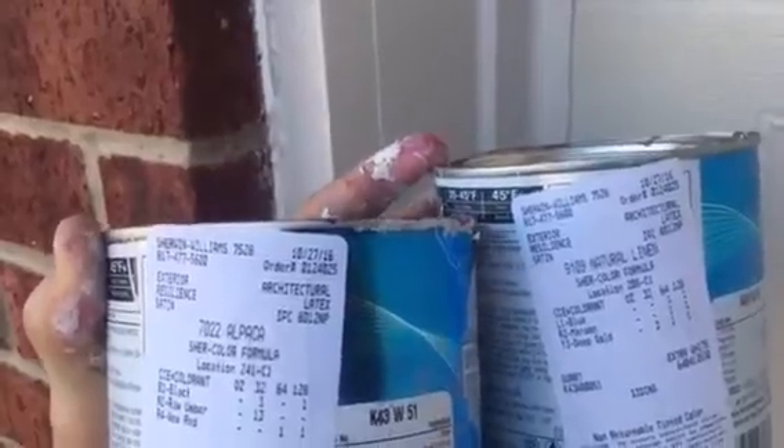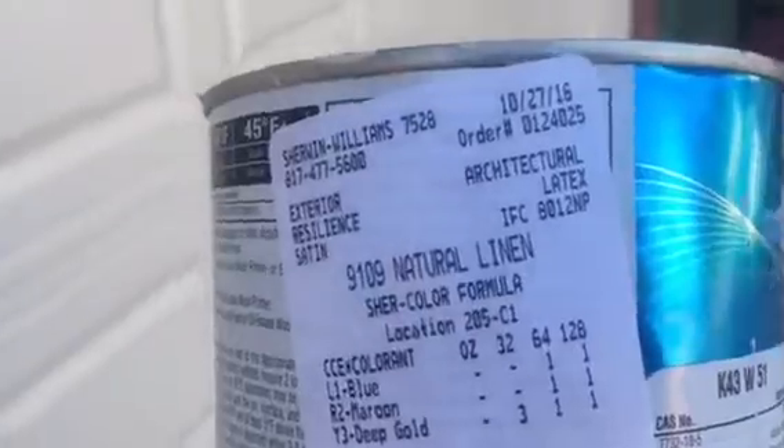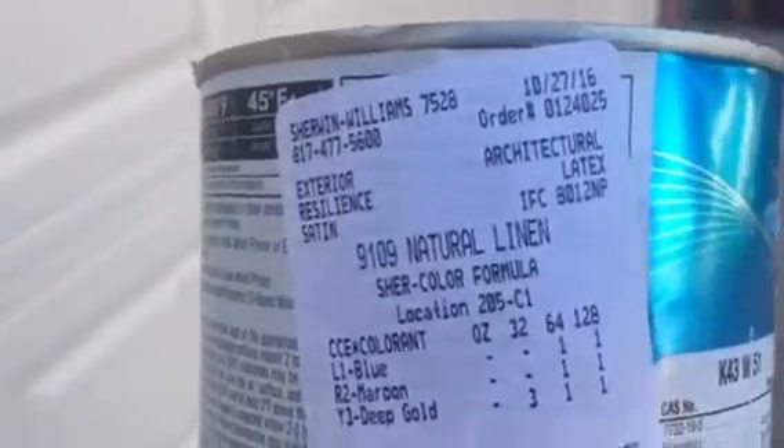The color we're looking at here is Alpica 7022. The other color we're going to be looking at on this side — usually on the right side of the area being painted — is Natural Linen, which is 9109. And this Alpica over here is normally going to be found on the left.